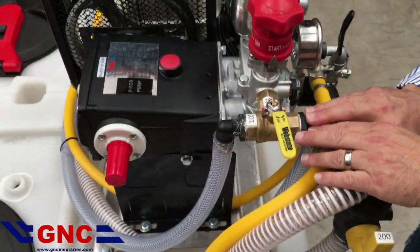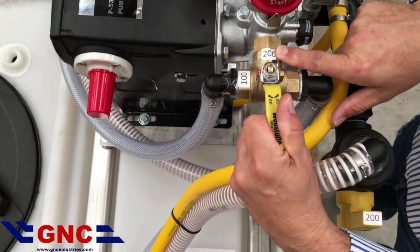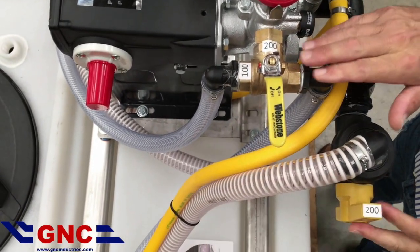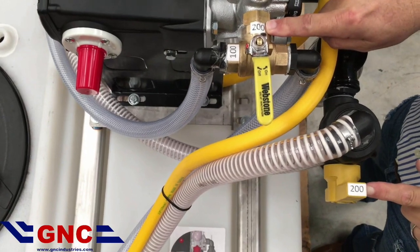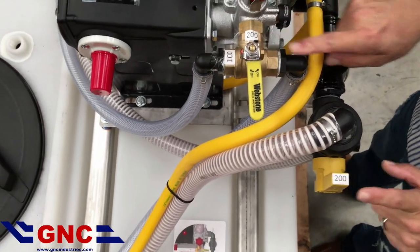Next, we're going to set our return line valve. In this case, we've got it turned to point to 200. Once we've got matching numbers, we are pulling and returning to the same tank.